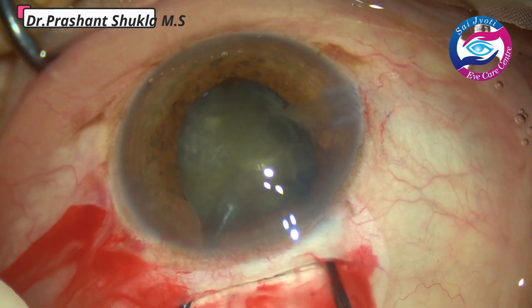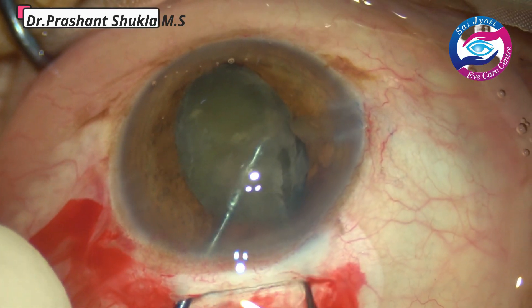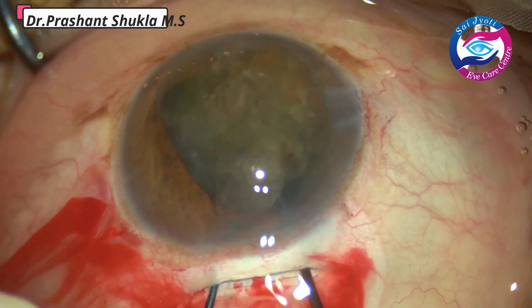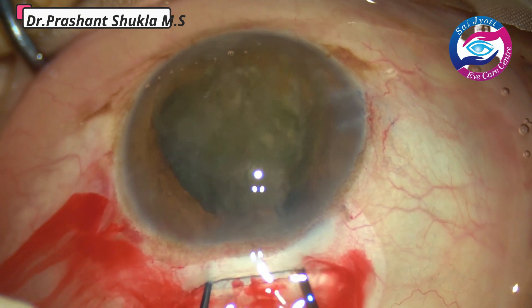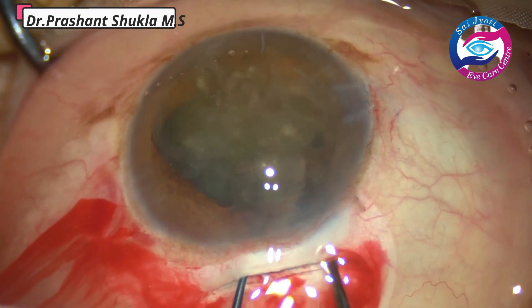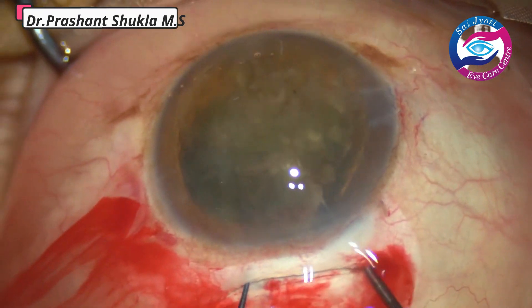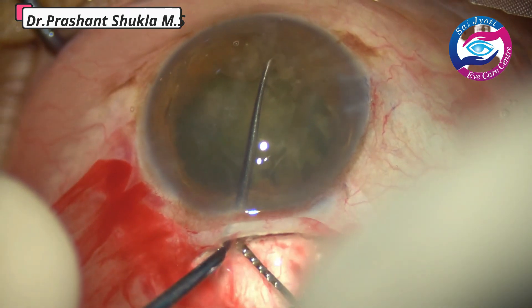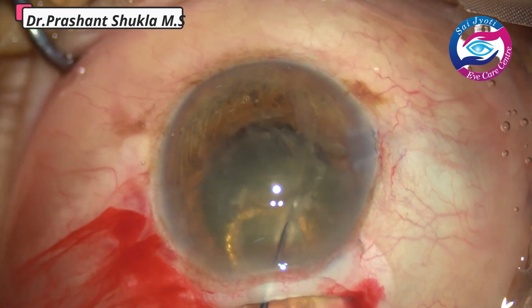This is another case demonstrating a bi-manual prolapse of the nucleus from the capsular bag through a small pupil. Two Sinski hooks are used to wheel out the nucleus out of the capsular bag and this is how the nucleus comes into the anterior chamber. The same phaco sandwich technique is then used to remove the nucleus.